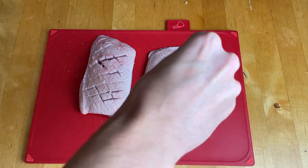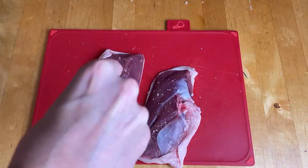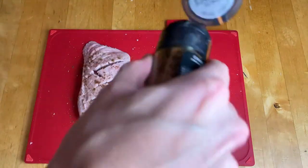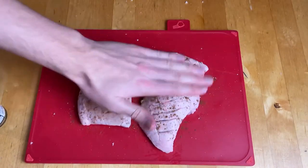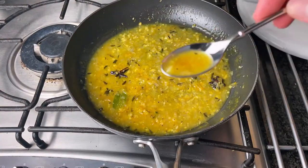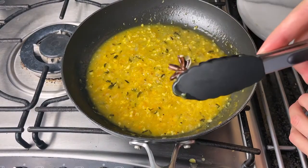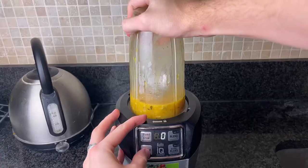If you are worried about scoring the fat you can just leave it — it makes it look a little bit nicer and renders out a little bit more fat but it's still going to taste banging. Now season them all over with salt, Chinese five spice and pepper. Before you cook the duck, heat up your sauce again, give it one more taste to check you're happy with it and adjust the seasoning if you need to. Then take out the bay leaf, star anise and blend the sauce until it's smooth.